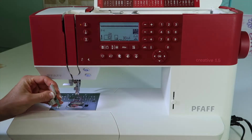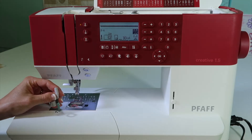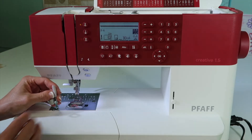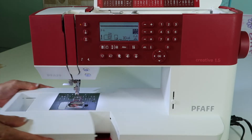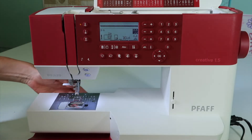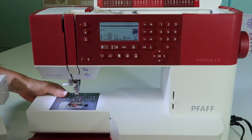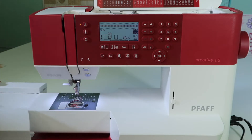To set up the Pfaff 1.5 sewing machine to do free motion quilting will be very similar to setting it up for embroidery. Before I forget, I want to make sure that I lower the feed dogs. Take off the accessory box, reach behind the machine, and push the feed dogs towards the inside of the machine so they're lowered.